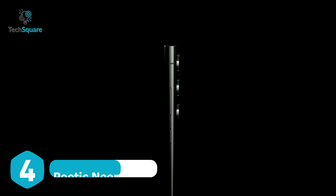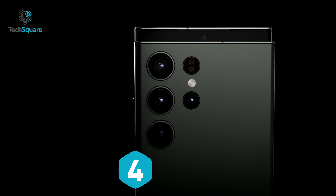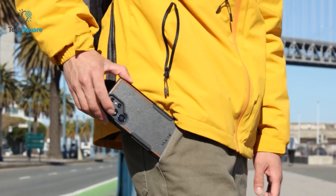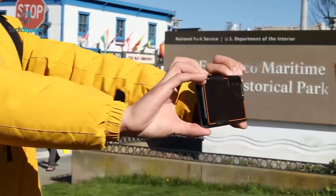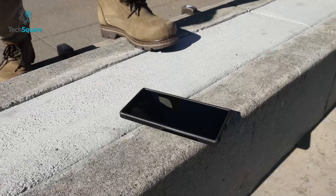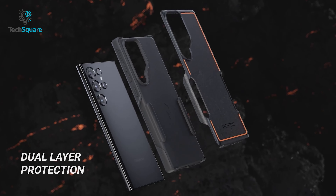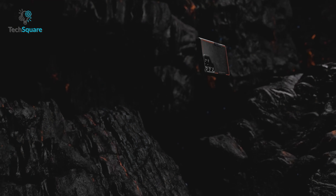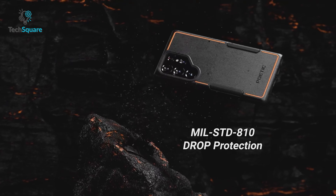The Samsung Galaxy S23 Ultra deserves a case as sleek as its design, and the Poetic Neon case fits the bill. This ultra-thin and lightweight accessory offers more than just good looks, as it boasts MIL-STD protection against accidental drops, bumps, dust and scratches. The combination of flexible TPE and durable PC materials provides impact-absorbing defense and reinforced corners for extra security.